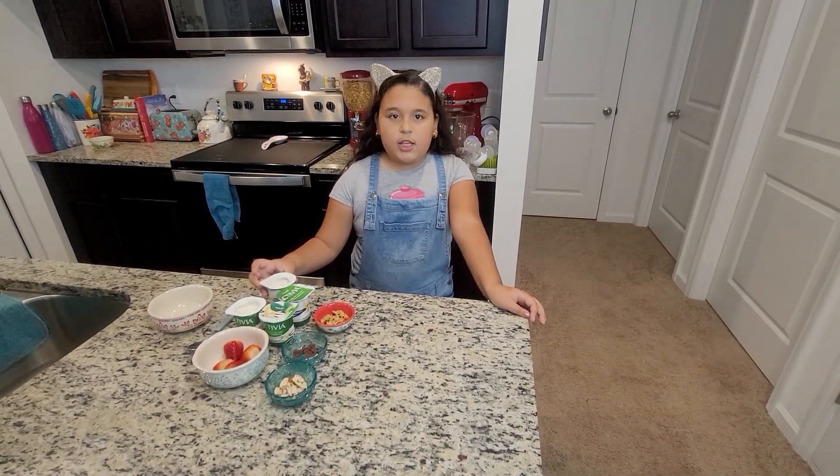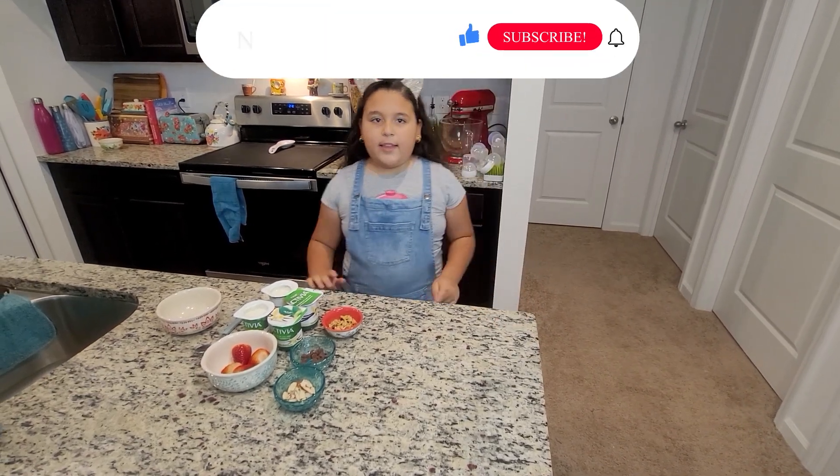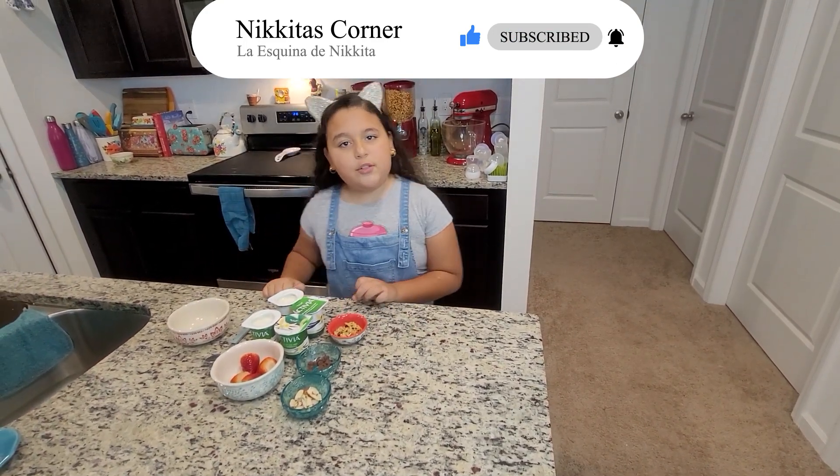This is the yogurt I like to use. You can use any yogurt that you like. And then I add granola, chocolate chips, almonds and fruits. If you don't have granola, you can use cereal.